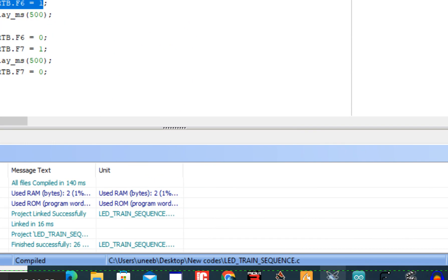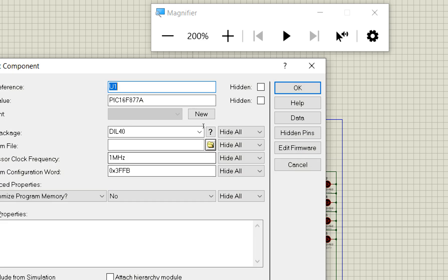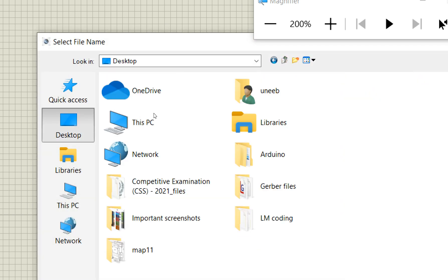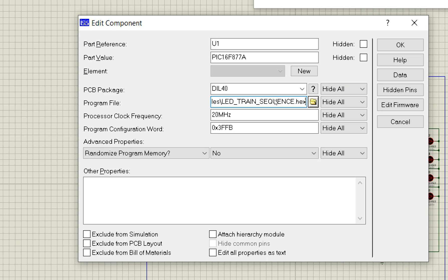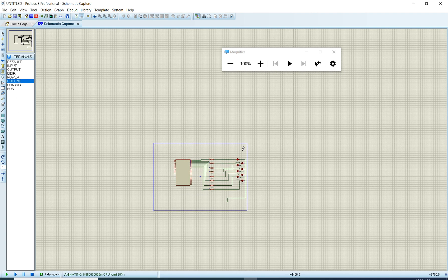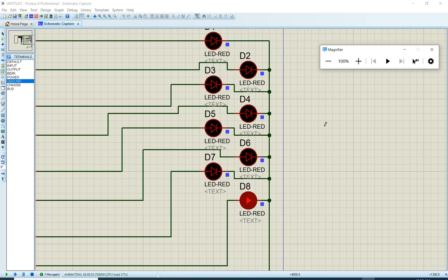Now let's go back to Proteus. Double-click the PIC component — set the clock to 20 MHz and browse to select the HEX file you just built. I have it stored on the desktop: 'led_train_sequence'. Click OK and now run the simulation.